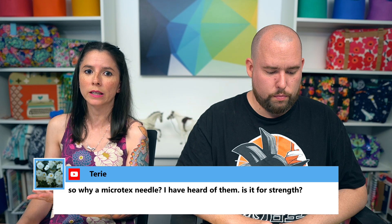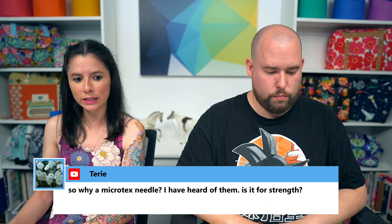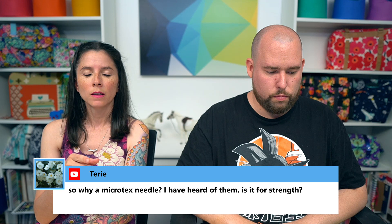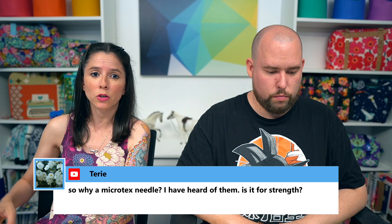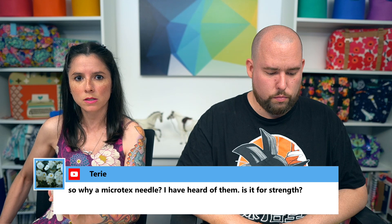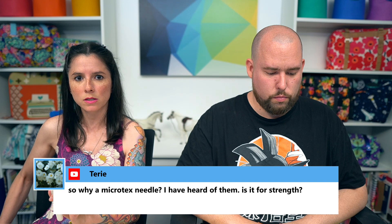Terry asked: why a Microtex needle — is it for strength? It's the shape of the needle — it pierces through all the layers better. I actually explained this in a video called 'Different Needles for Bag Making.' You can find it on my YouTube channel or website. It covers when the type of fabric you're using might require a different needle, and talks about Microtex needles in detail.